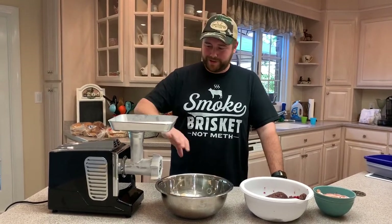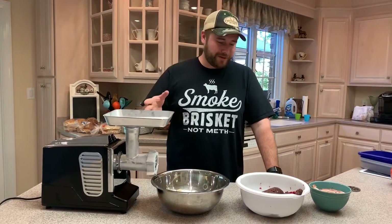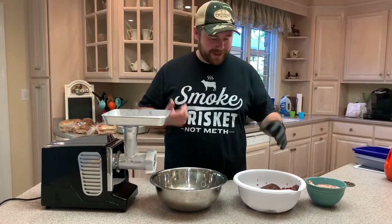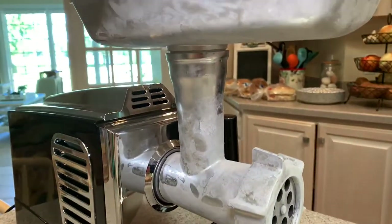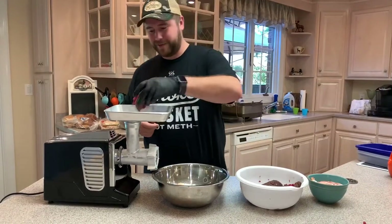Before we grind everything up, you want to make sure you put most of the equipment — the grind material, the tray, all that stuff — in the freezer. You want it all as cold as possible. Same thing with the meat; if it gets warm it tends to clump up, and that's just not what you want.